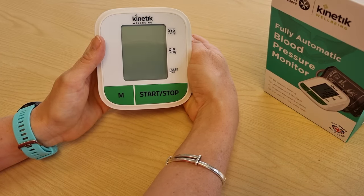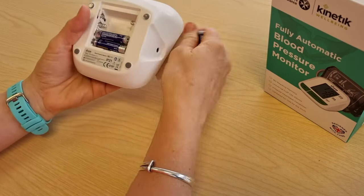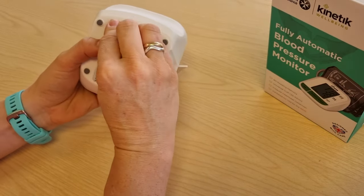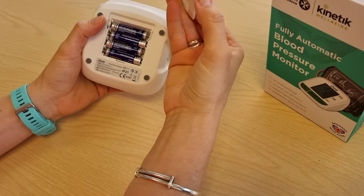How to set up your WVP1. Insert the batteries and the cover.